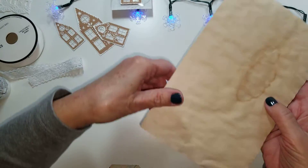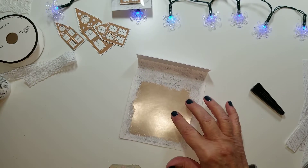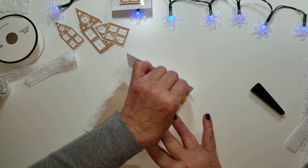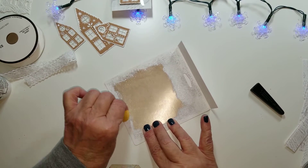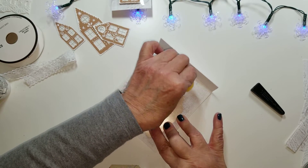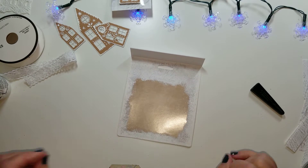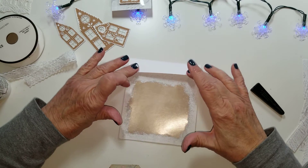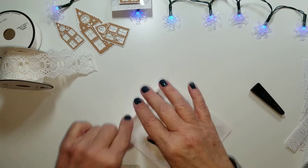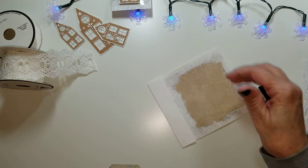Now let's work on this larger one. I can still see some words showing through, so let me cover this up a little more. It is going to be covered with paper, but if you put it in a journal you're going to sell or give as a gift you just want it to be as nice as possible. Since it's a little bigger I'm going to use a bigger lace trim. Let me give this packaging a crease with my bone folder.